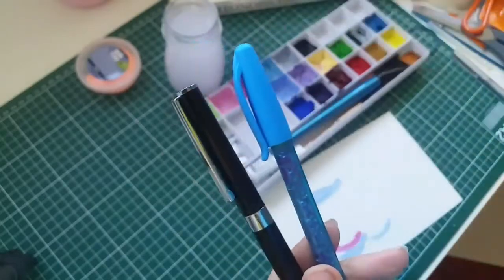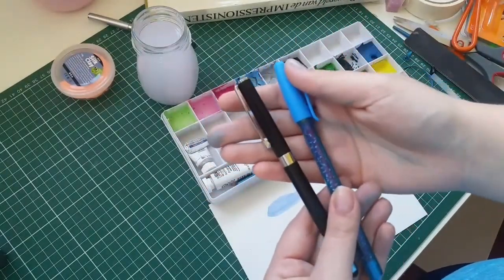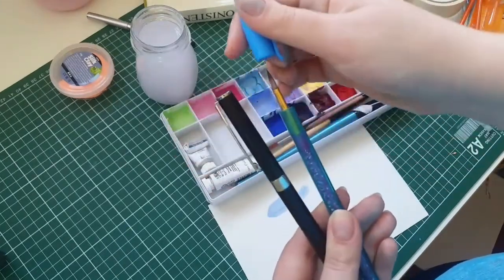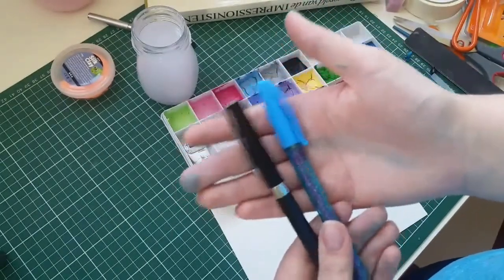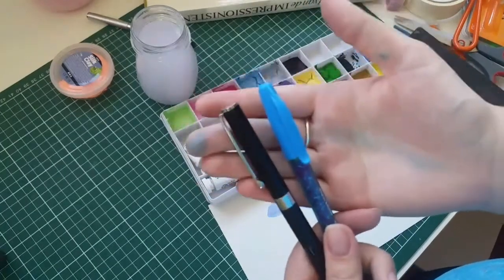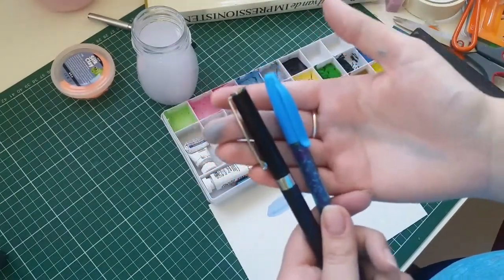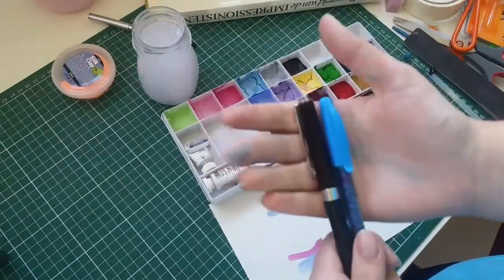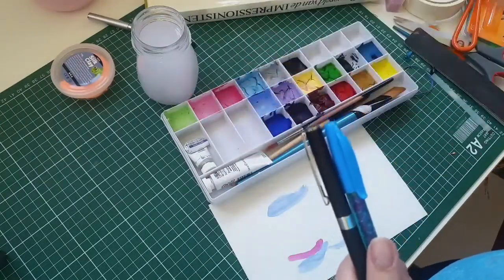I hope you enjoyed watching this little tutorial on making travel brushes out of ballpoint pens. This is my first time making a tutorial, but I really enjoyed it and I hope you did too. If you have any questions, please leave them down below in the comments. And if you have any tips and tricks to help improve my videos, I would really appreciate it if you would leave those in a comment as well. Thank you very much and hopefully I will see you next time.